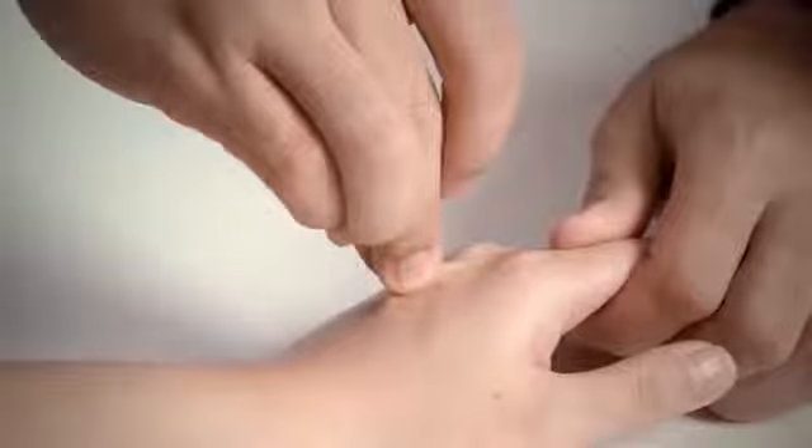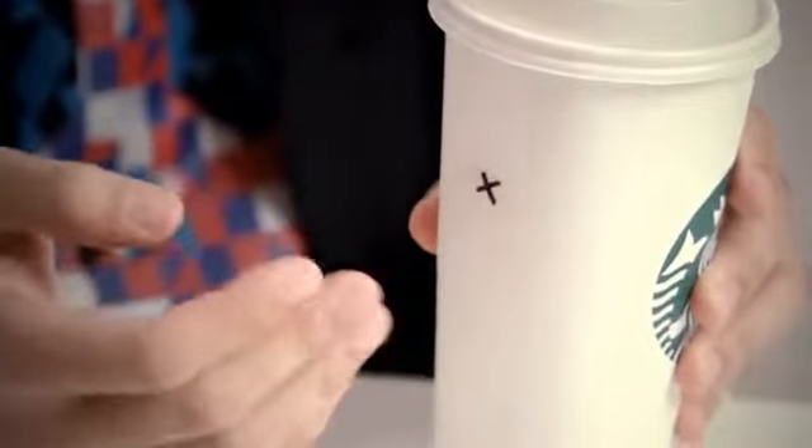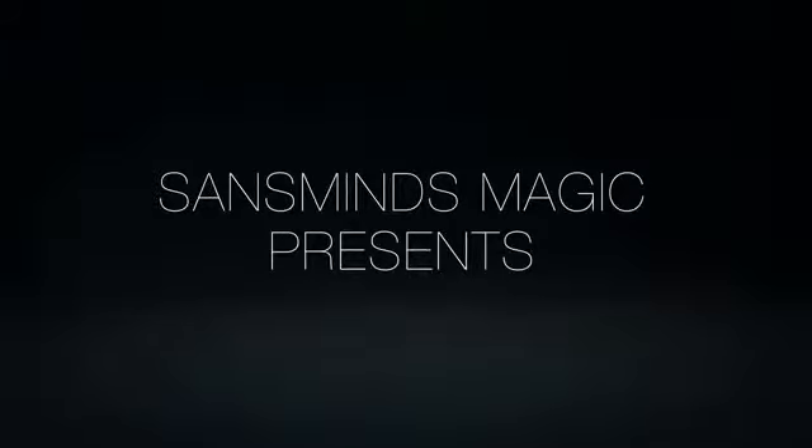Imagine being able to do all the miracles that the classic Sans Mine Sharpie can, but more pocket-friendly and manageable. We proudly present to you the Pocket Sans Mine Sharpie.